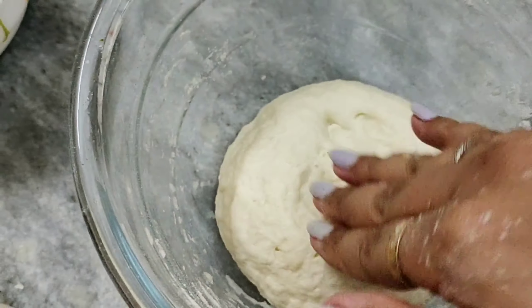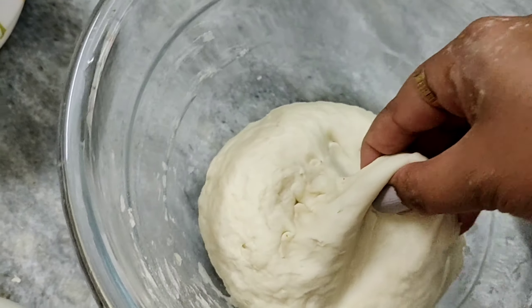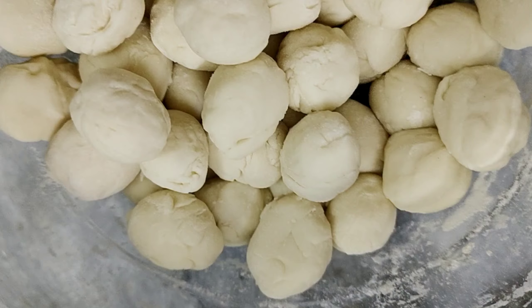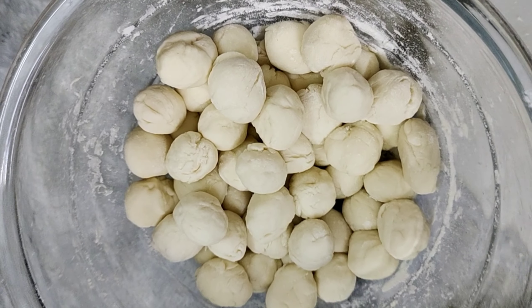To grind the raw chicken, use 2-3 tomatoes, a lot of garlic, red chilli, and salt — grind them all together. And now our dough is also ready, so I'm going to make it into small balls.